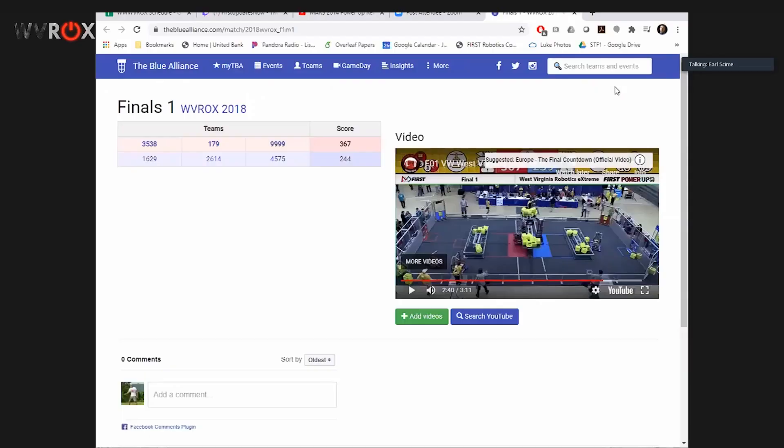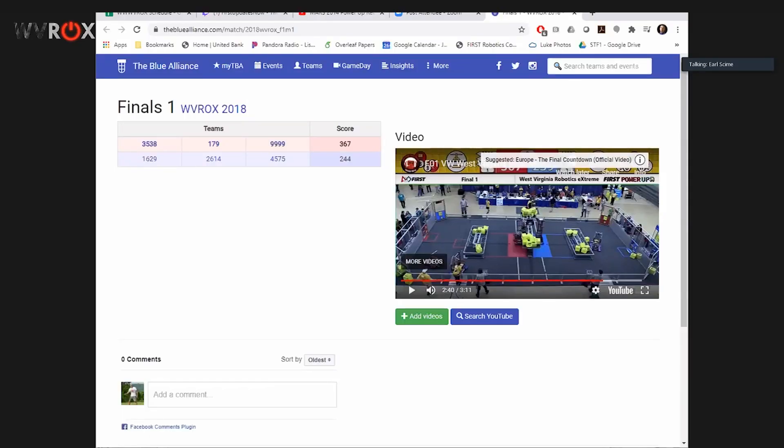So that was the 2018 WV Rocks finals. Let me make sure I can still see the feed from the Twitch stream to see if any questions pop up. That makes me miss WV Rocks FRC competitions. It's been a rough year without FRC. We're looking forward to 2021.